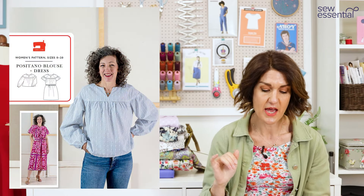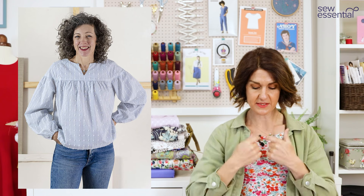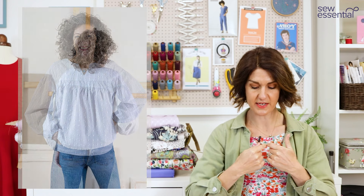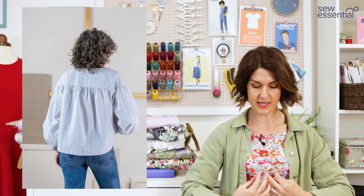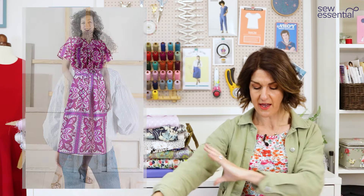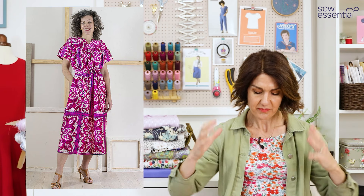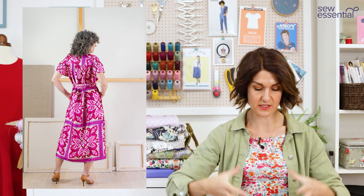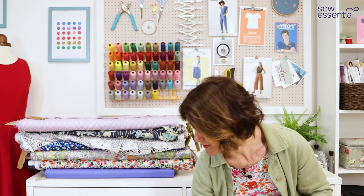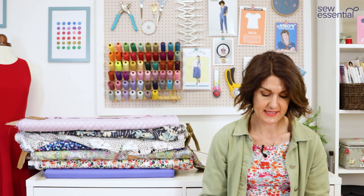The first one is the Liesl & Co Positano Blouse and Dress pattern, which has just recently come out and looks very similar to what the sewing bees made. It's got a little V cut-out at the front, a yoke with a gathered bodice underneath, a raglan sleeve — a full sleeve finished into an elastic casing — and a loose-fitting bodice. There's also a dress included in this pattern.